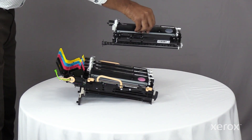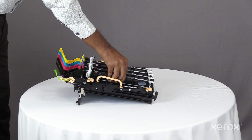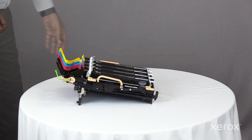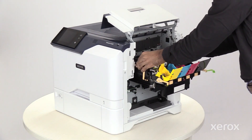Insert the old K imaging kit into the new frame and lock the latches. Insert the new imaging kit frame into the printer.